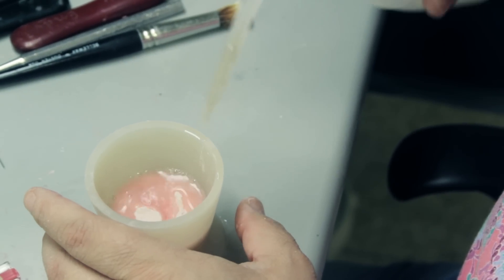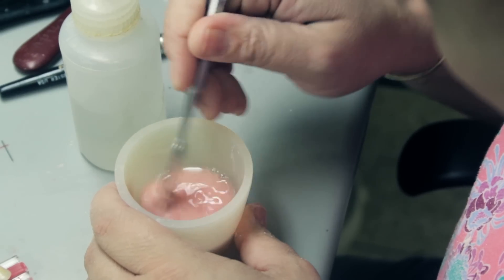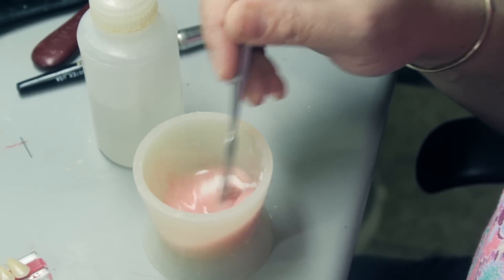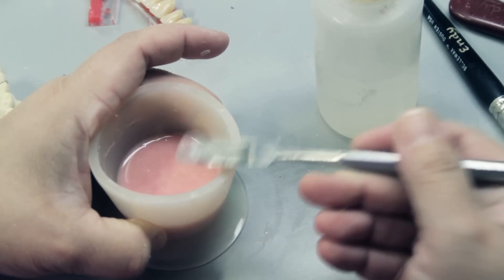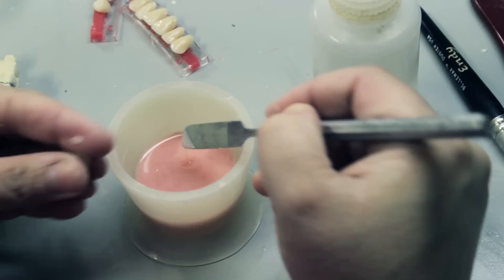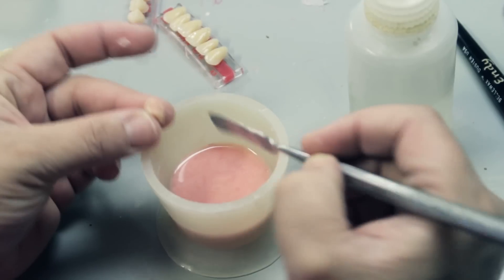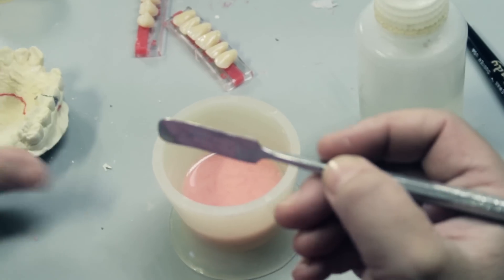I'm now going to mix the acrylic. This acrylic has a special powder-to-monomer ratio. This acrylic will start to cure as it's being worked with. Right now it's runny, but as we go along it will get thicker. I'm now going to fill my retentive hole in my tooth. This will also aid in the bonding.